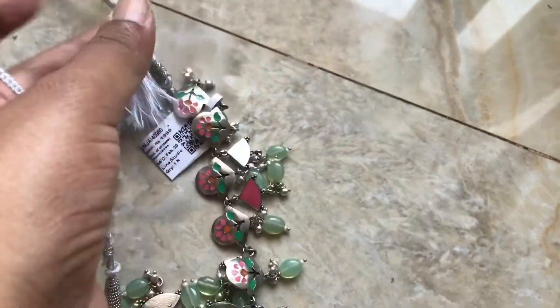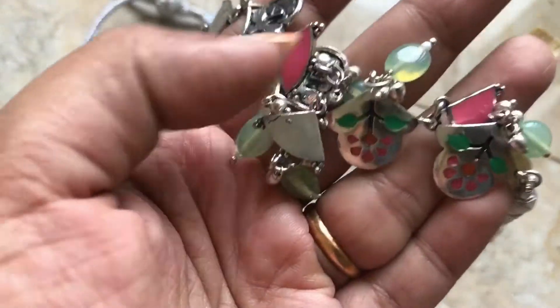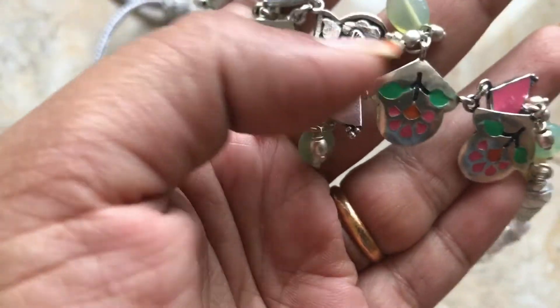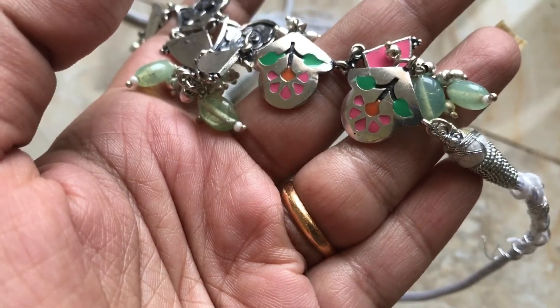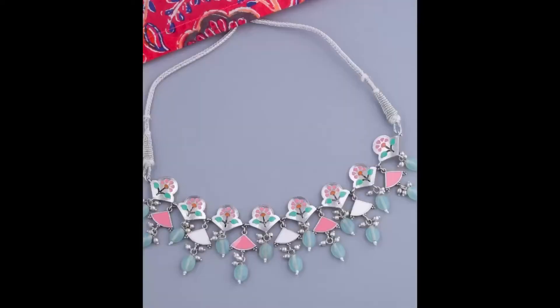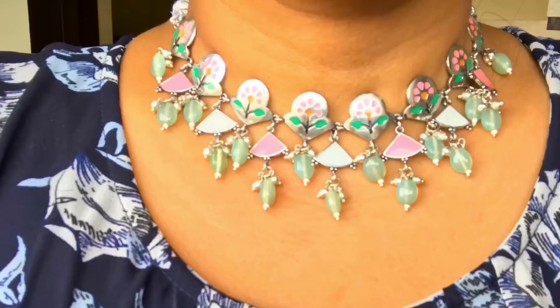It has a chain on the back side — it is an oxidized chain. This is exactly the same as the original picture. Thank you for watching.